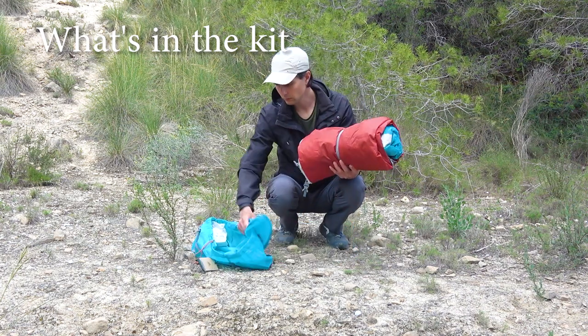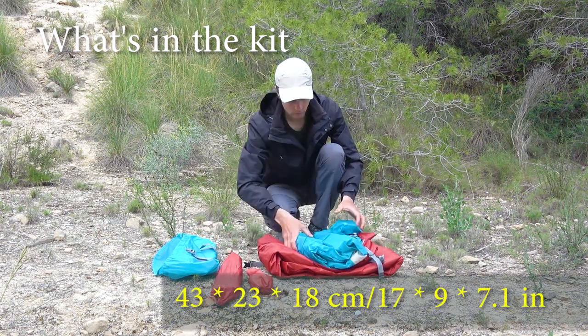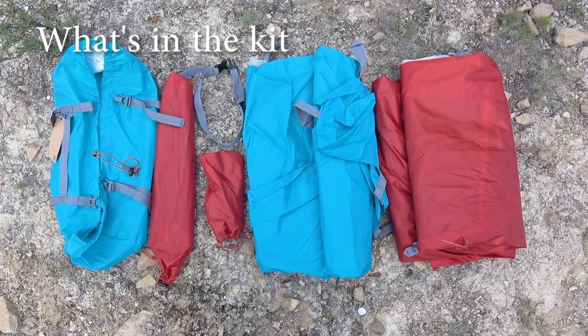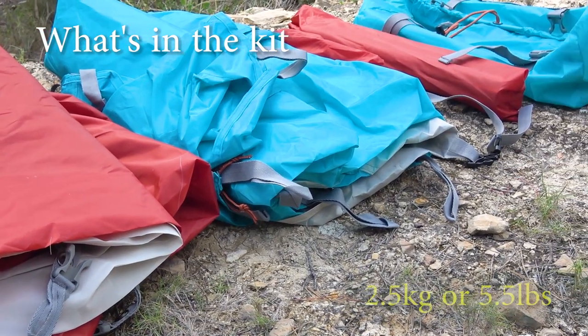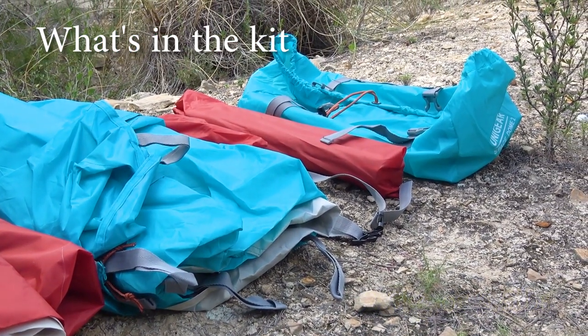The dimensions of the tent in a packed state are 43 x 23 x 18 cm. The packed weight of the tent is 3.2 kg or 7 lbs. Trail weight is 2.5 kg or 5.5 lbs, which is probably the tent without the flysheet.